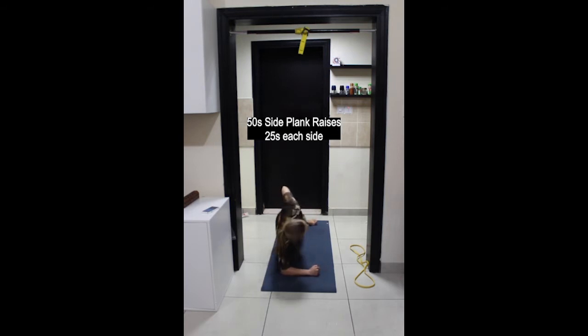Almost done, last few reps. And stop, rest.